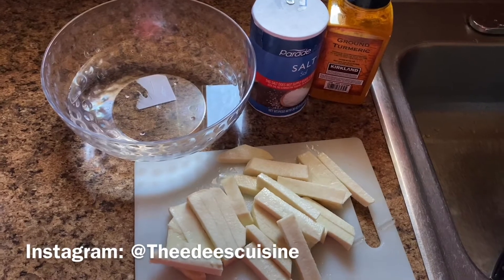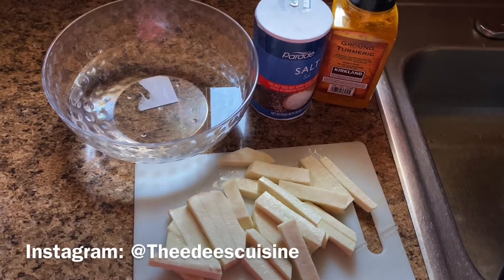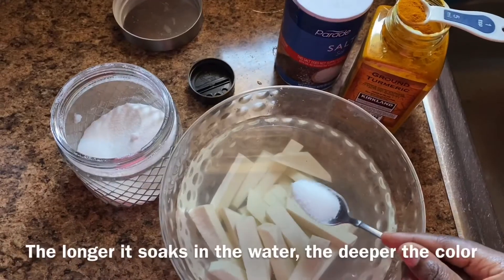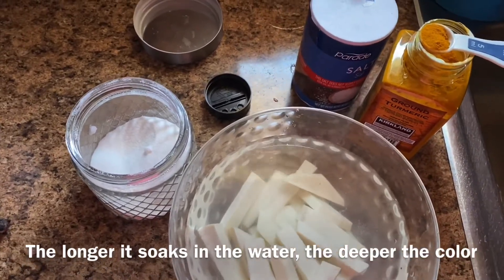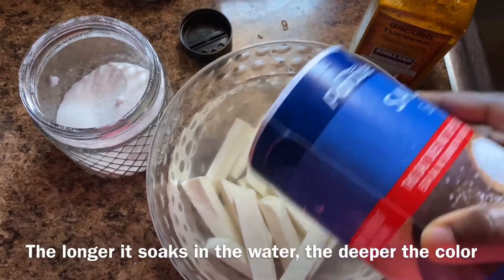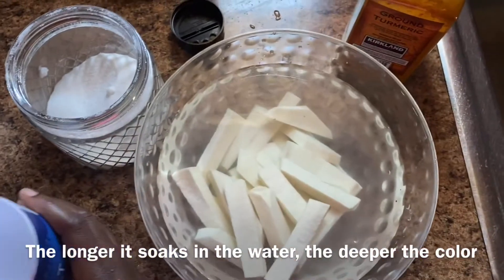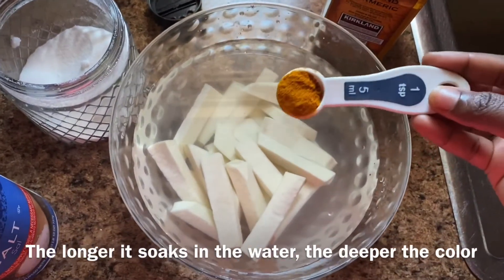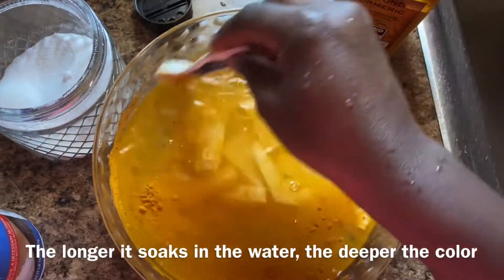I'm going to add half a teaspoon of sugar to my yam because it has a bitter aftertaste. Let's get started — add in the sugar, then the salt, and then the turmeric powder. Instantly the color changes. I'm going to stir it all in.